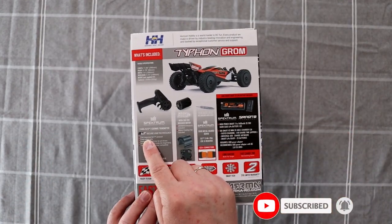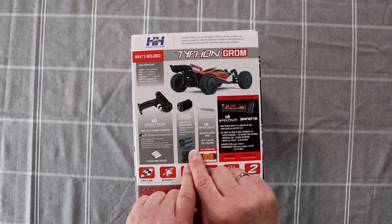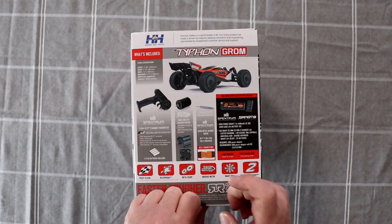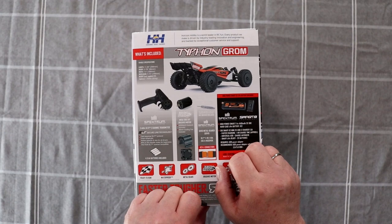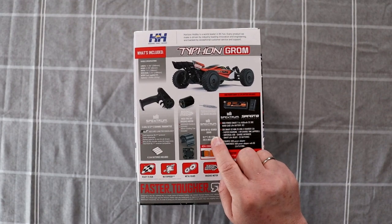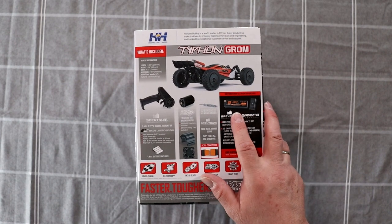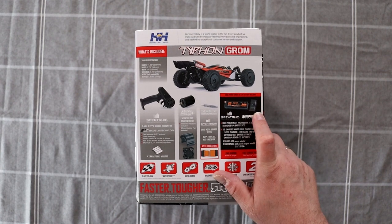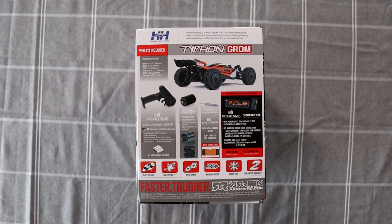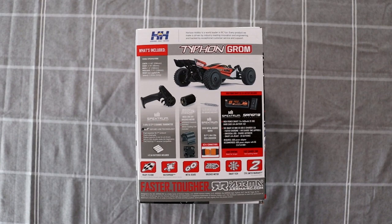It comes with a 2.4 GHz SLT 2-channel transmitter and a 380 brushed motor — it's a 28-turn motor. All metal gear servo, IC2 connectors, and a 1400 milliamp 30C battery. It comes with it and a USB-C charger. Two years limited warranty. It's a smart tech 380 mega motor with metal gears, water resistant and ready to run.